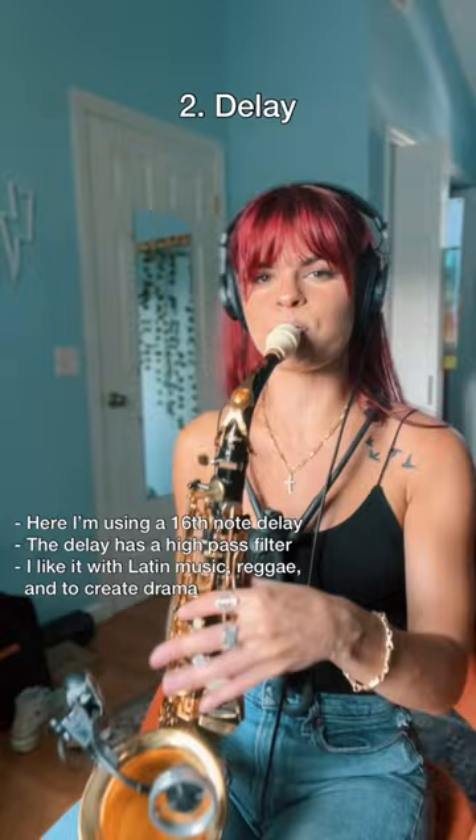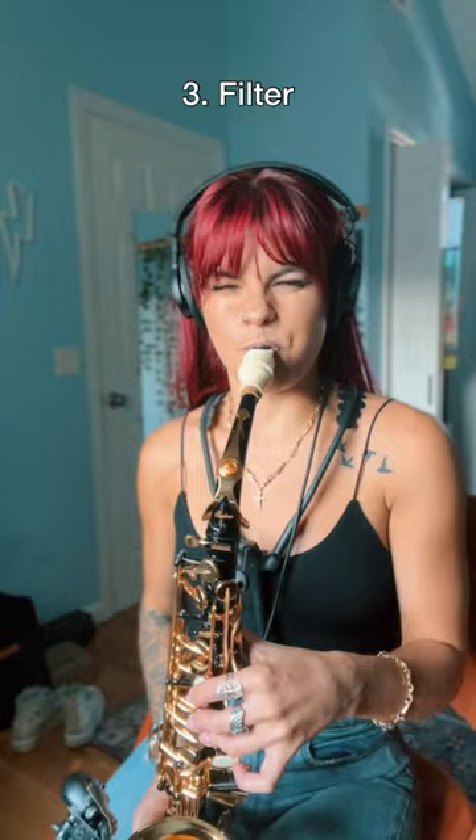Up next is a filter. In this case, I'm pretty much squeezing the high end and low end.